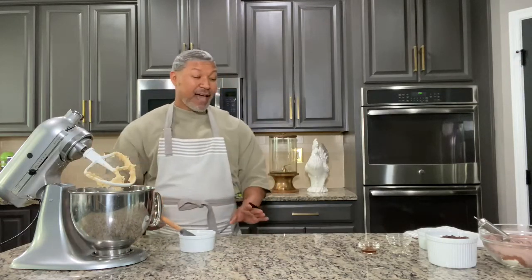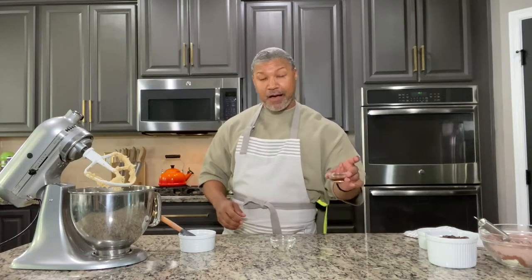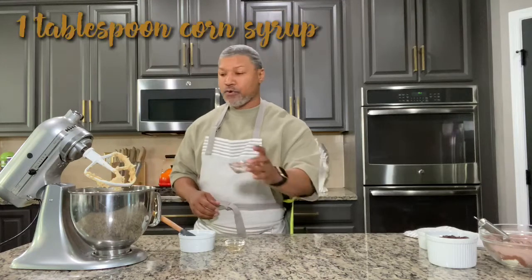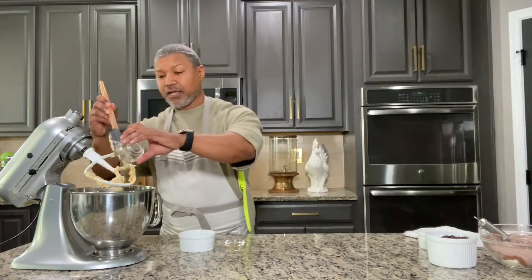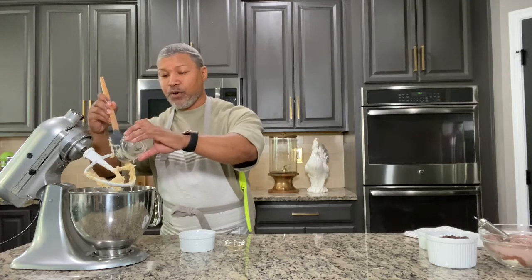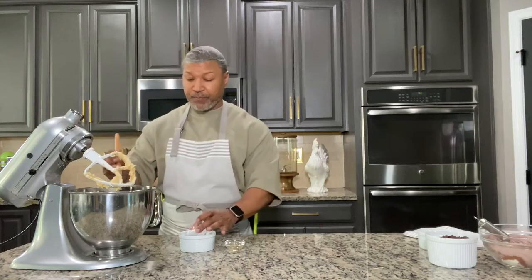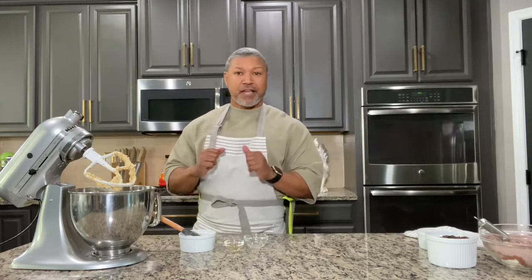Now let's add the remaining ingredients. We're going to add in our vanilla extract and our corn syrup. You may need to use your spatula to get that out — the corn syrup is so thick it won't naturally flow, so we're going to encourage it out of there. We're going to mix this on medium before we start adding in our dry ingredients.